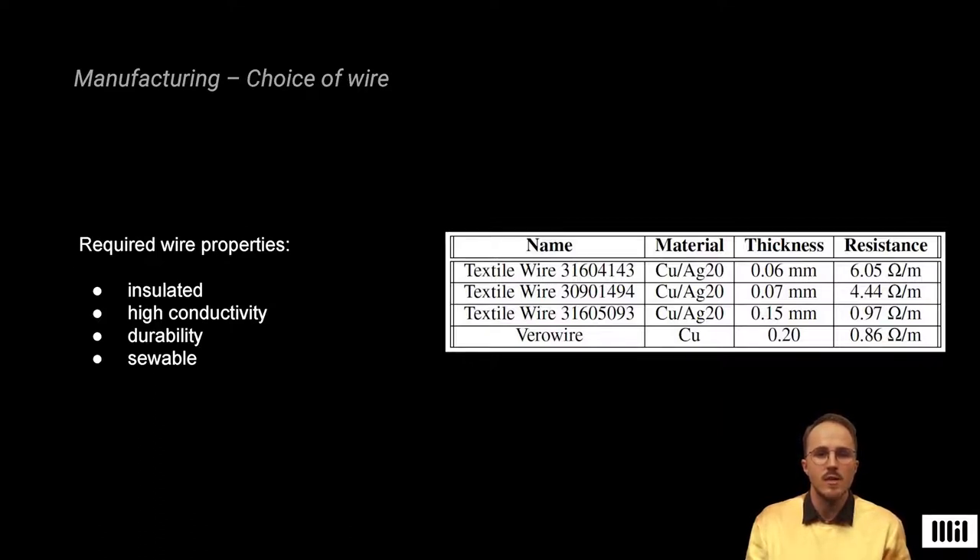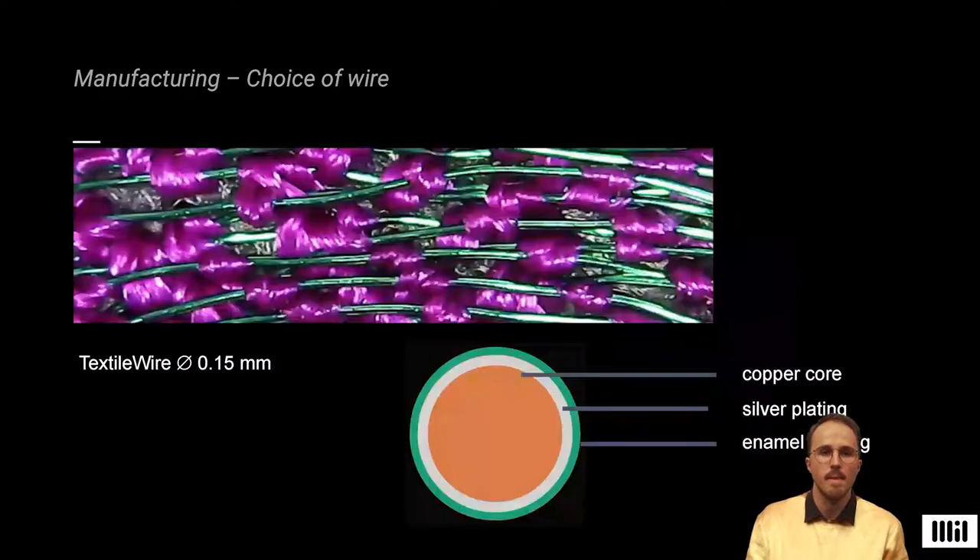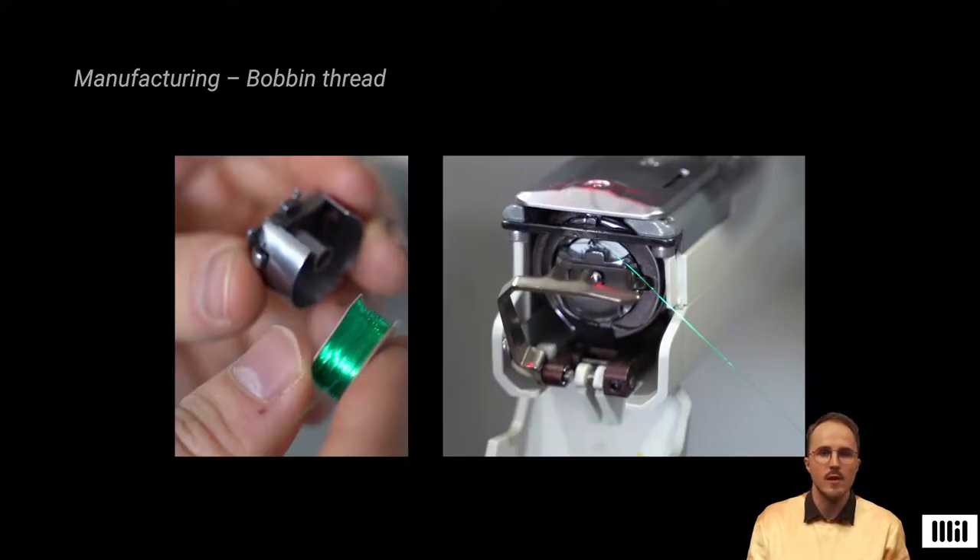We evaluated four types of enameled wires for suitability according to our criteria: they had to be insulated, highly conductive, durable and sewable. The thinnest wires we tested could not withstand the tensile forces, while thicker wire could be embroidered yet limited turn density. We arrived at an enameled silver-plated copper wire with a diameter of 0.15 mm, which provided optimal conductivity while still being thin and flexible. To enable embroidering wire onto textile, we used the wire as bobbin thread, minimizing tensile stress and limiting wire breaks.